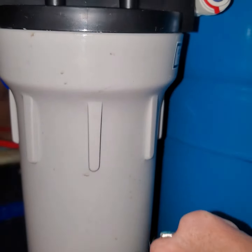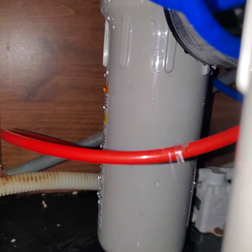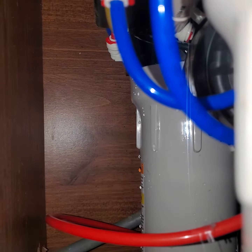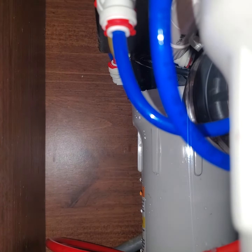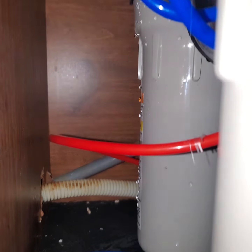You can look at the back cylinder — this one, but the one behind it — and you can see the water dripping from it. All that water has just been pouring out of the filter this entire time, and I had no idea. I didn't even touch it.